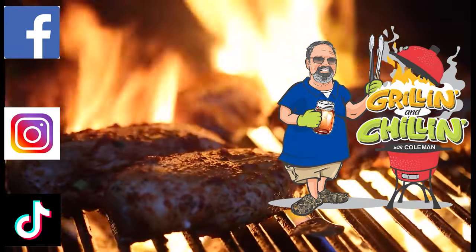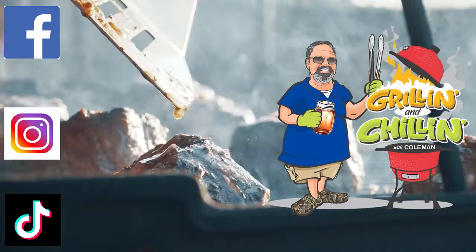Thanks again for joining me in the GNC kitchen. If you can master these three temperature zones on your Weber Kettle, you can really grill just about anything. Now y'all go grill something. You'll find me grillin' and chillin' with Coleman.